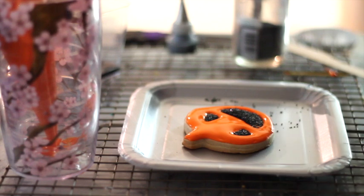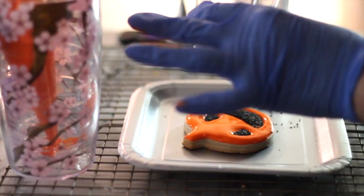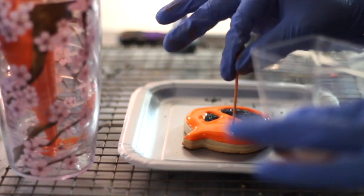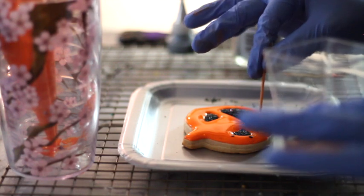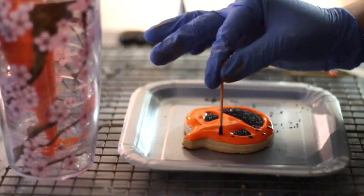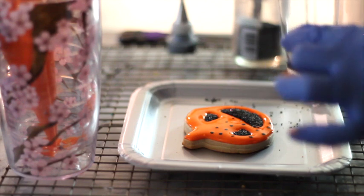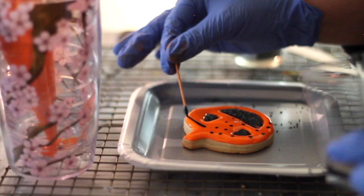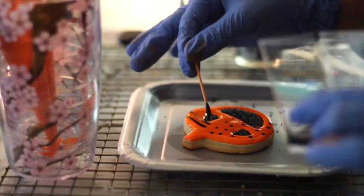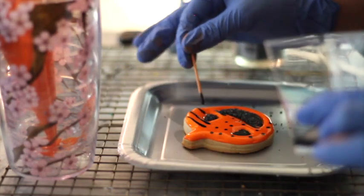You can also make a lot of designs just using toothpicks. For example, if you put a little bit of your icing in a little cup, you just need to stick your toothpick in the icing, grab a little bit, and start making polka dots. This is something you can do while your icing is still wet. You can also just make some lines using the toothpick, and you can mix and match colors if you want.